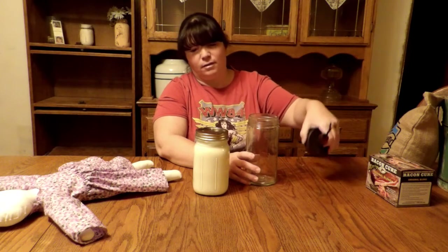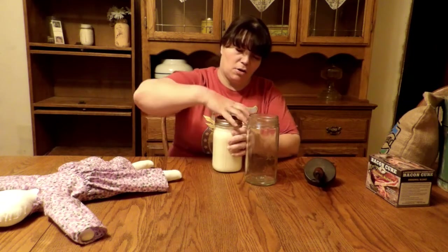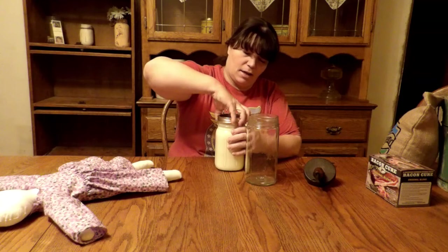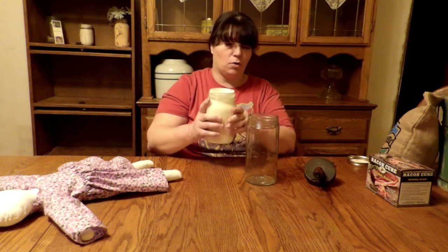I only put it in here because I like the look of it better. This is just cream from the store for right now, but I used to get cream down in the valley from a farmer. You can go to your local store and get cream — whole whipping cream. This is just a quart.